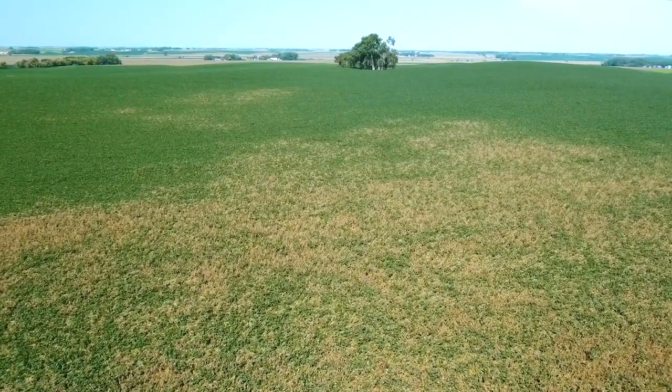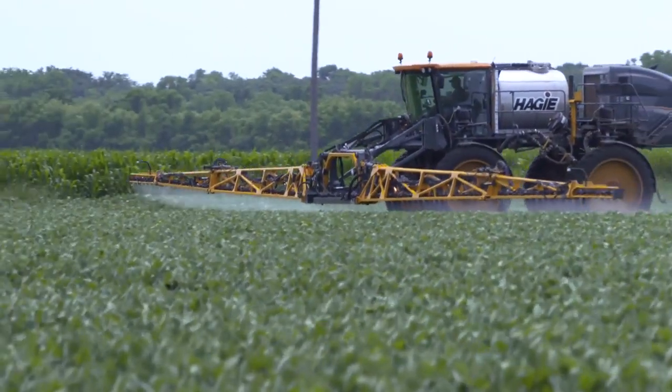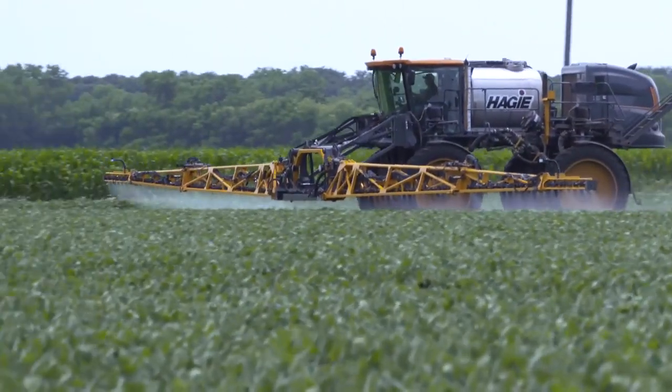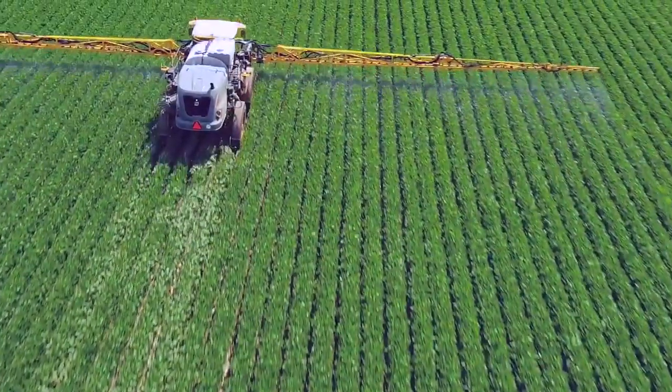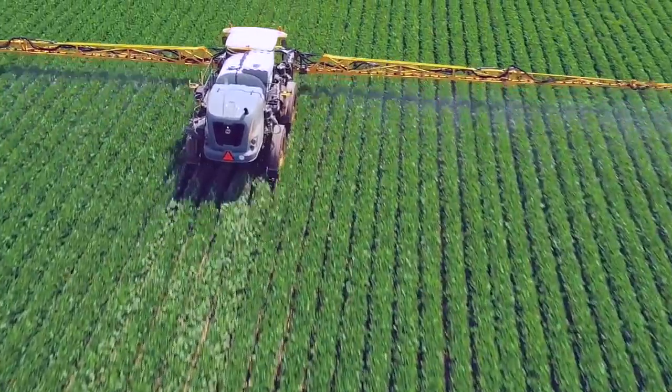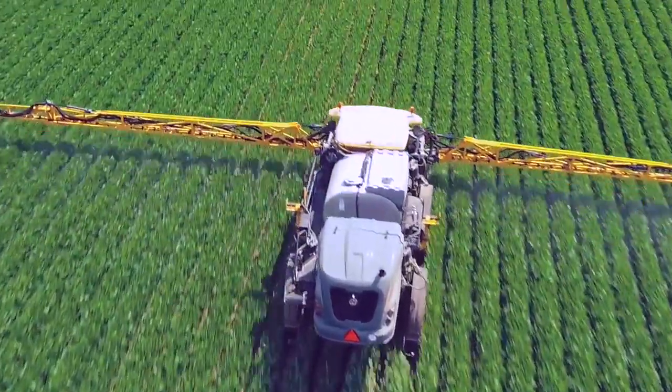The good thing too at R1, especially in the northern part of the country, is that our soybeans aren't that big yet, so we can get pretty good coverage throughout the entire plant. When we get soybeans that are waist-high or shoulder-high, it's really tough to get down through that canopy very far. That's why this first application of fungicide is going to be important.